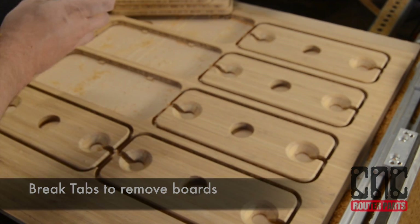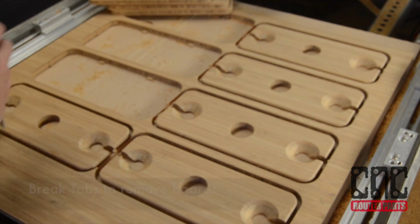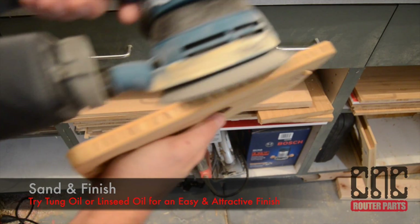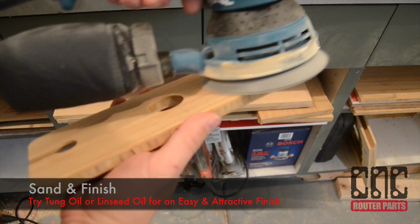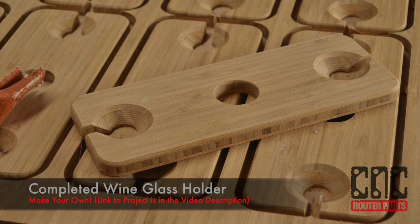To free the wineglass holders, I'll use a chisel, making sure that the flat side of the chisel is facing the wineglass holder. The board will only require a light sanding, especially on the non-routed side. And we have a completed wineglass holder. These make great gifts and are very easy to make.